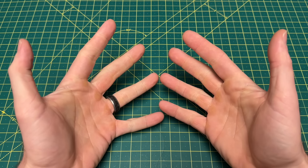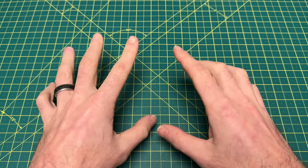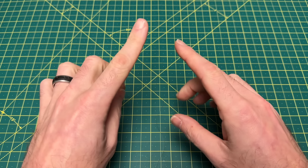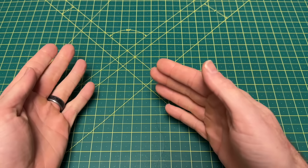Greetings, YouTubians, and welcome back to Wayne Sharp World, where today I have got a long one for you guys. It's a subject I've wanted to revisit for a very long time — covering one of the biggest topics that can be a determining factor in which knife we buy.